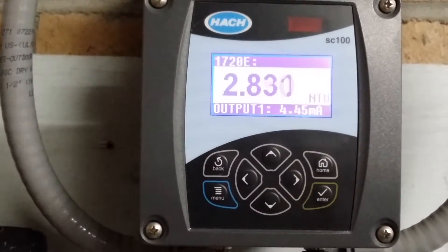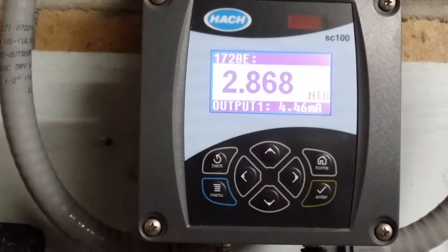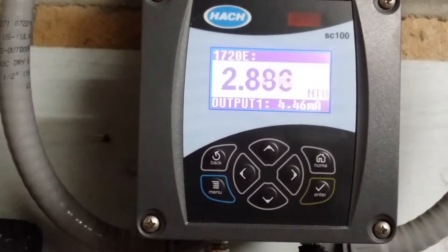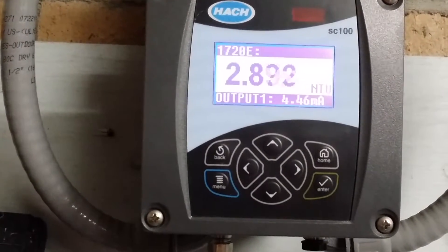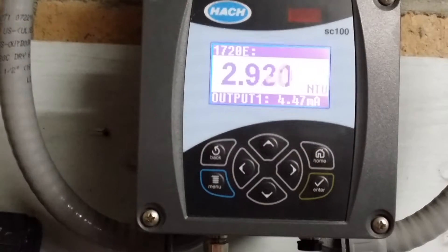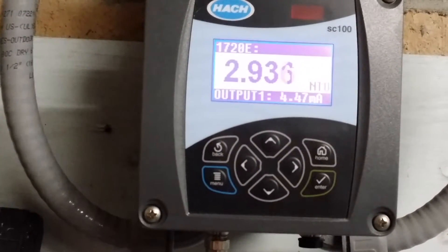Hello and thank you for tuning in to the SC100 Hawk Turbidometer Controller. Here we are going to go through the process of how to hold outputs while in the test maintenance mode for cleaning, so that we don't disturb our turbidity readings that control our effluent diversion.